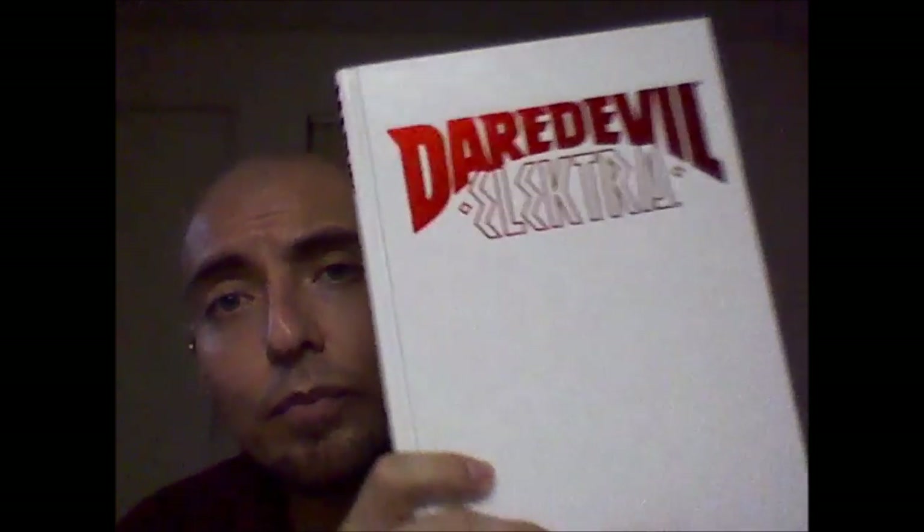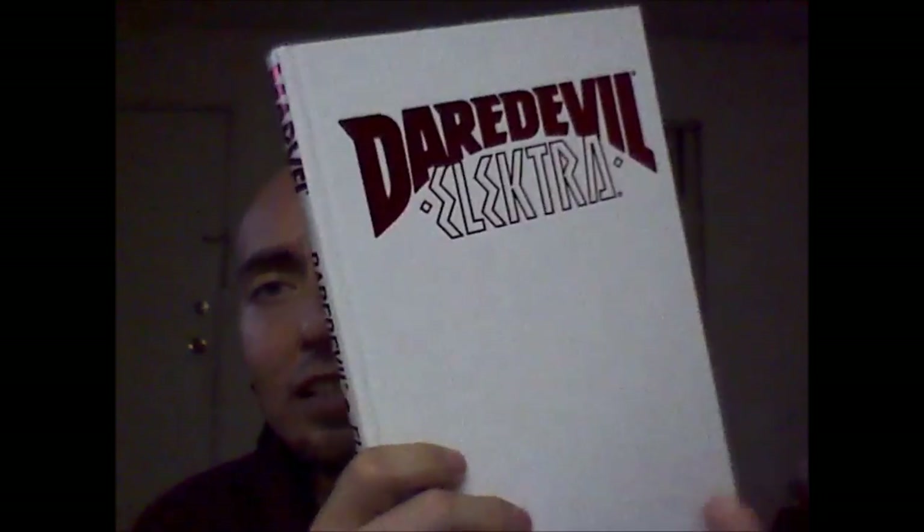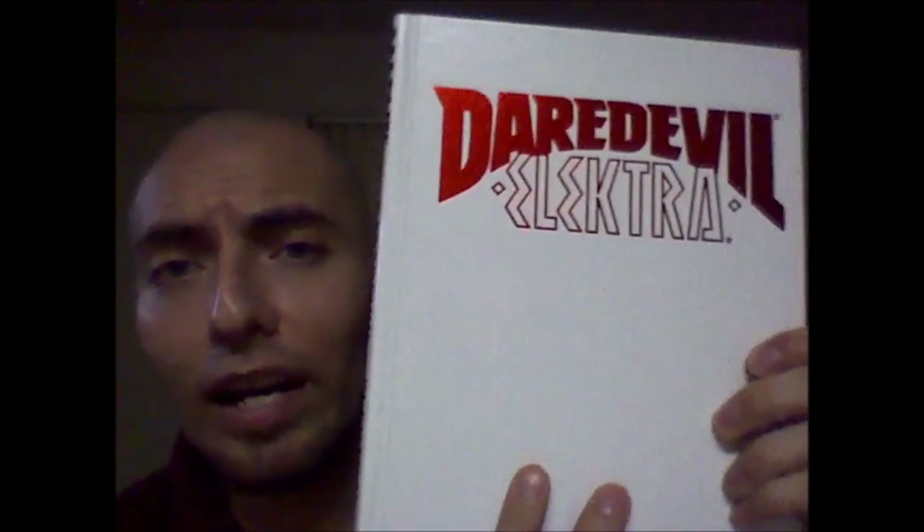Alright, now the last book of the day is Daredevil Elektra — it's called Loving War. It's a spine. It's a nice, sleek look — it's white, it looks nice, foil letters. And the material — it's not leather, but whatever it is, it's easy to clean off. It doesn't get dirty that quick even though it's white. I'm enjoying that.